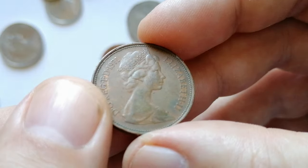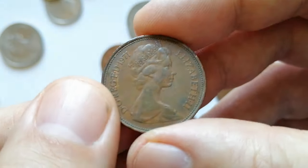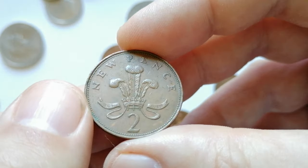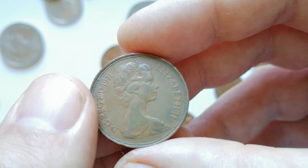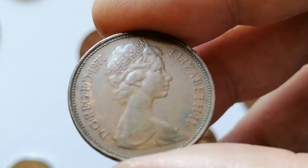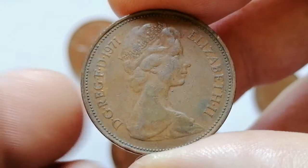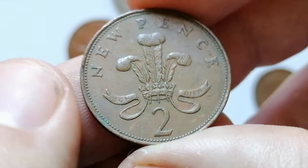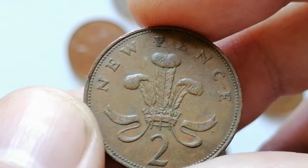The 1971 new two-pence coin from the United Kingdom is part of the decimalization of the British currency system. It features a right-facing portrait of Queen Elizabeth II on the obverse. The reverse, designed by Christopher Ironside, shows the badge of the Prince of Wales — a plume of three ostrich feathers within a coronet. The coin is made of bronze, composed of 97% copper, 2.5% zinc, and 0.5% tin. It weighs 7.12 grams, has a diameter of 25.9 millimeters, a thickness of 1.85 millimeters, and a plain edge.